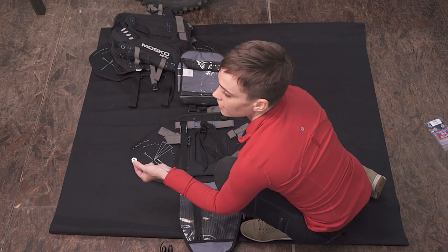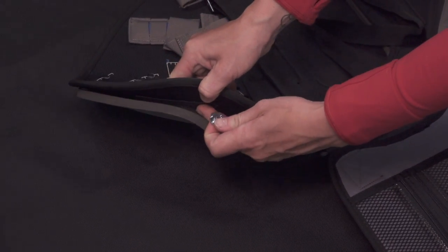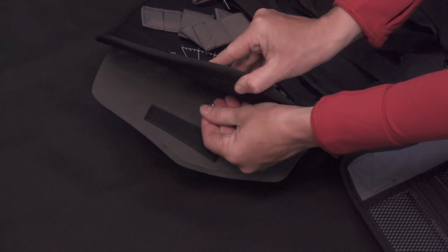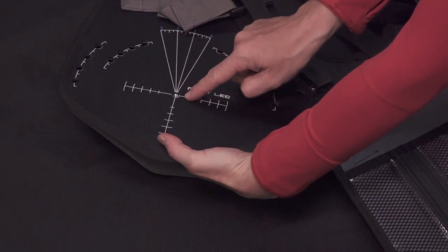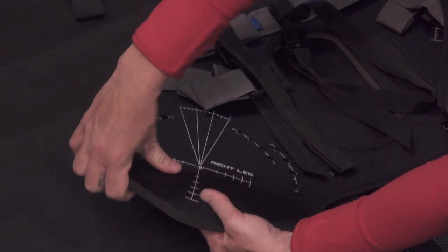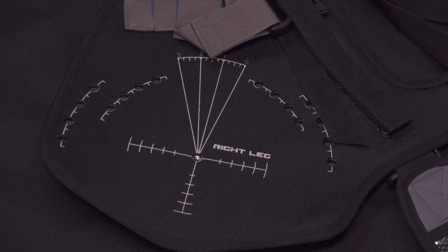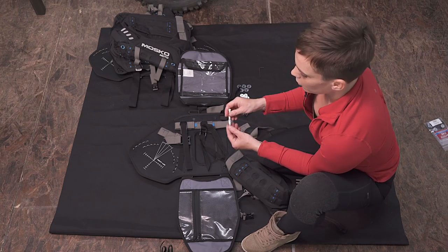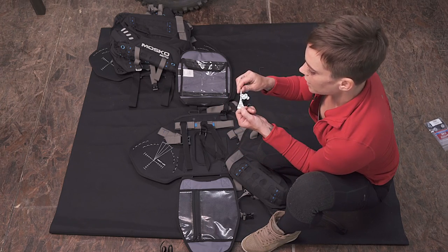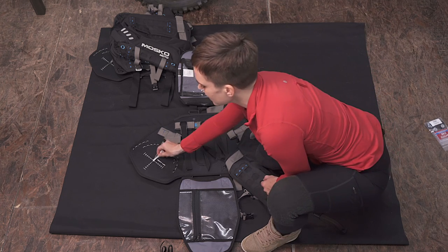First you take one of the T-nuts that's included in your hardware pack, and you're going to peel back this EVA foam just a bit and install it right there on this center bolt. Once that's done, you're going to press the foam right back up against it. As you can see, the T-nut is nice and exposed. Inside your hardware pack you'll find a little bit of Loctite, and you definitely don't want to forget to Loctite all of these T-nuts.